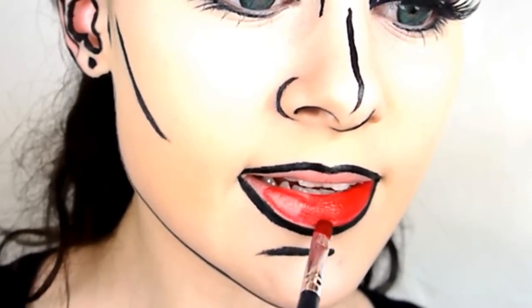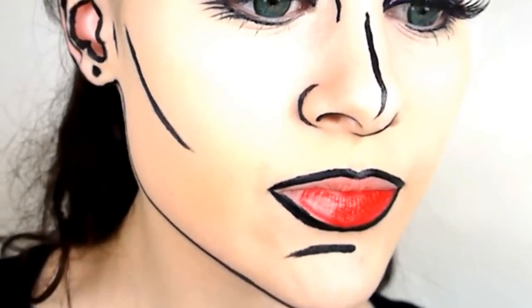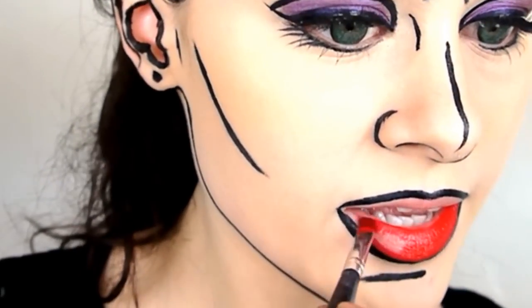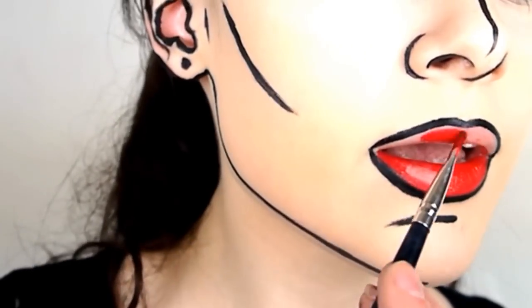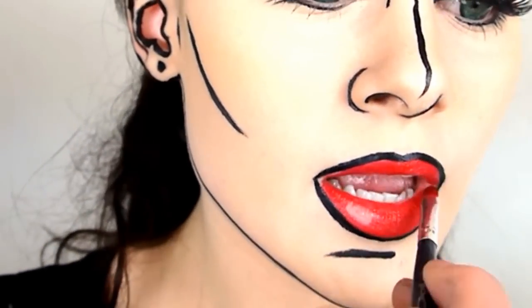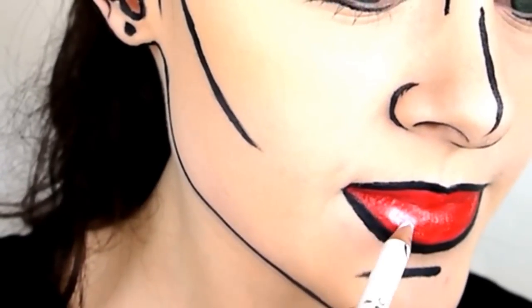While the lash glue is setting, fill in the lips with a red lipstick, leaving a small rectangular shape in one of the corners. Then fill in the gap with a white eyeliner, being careful not to blend with the red. This look is all about the contrast of colours, so if you mix the white and the red it will turn pink and cause a gradient effect — you want to try to avoid that.